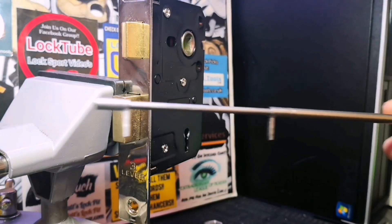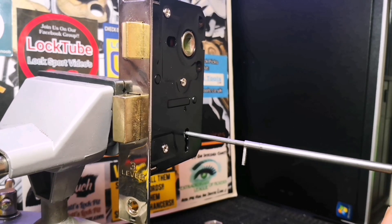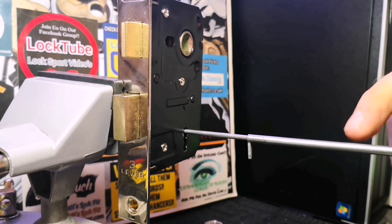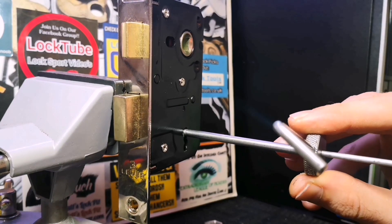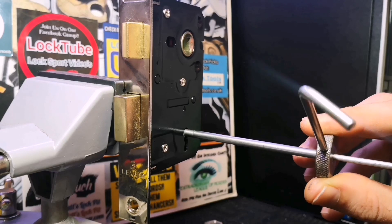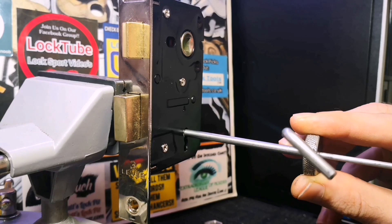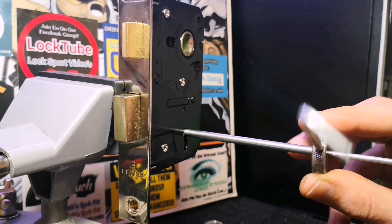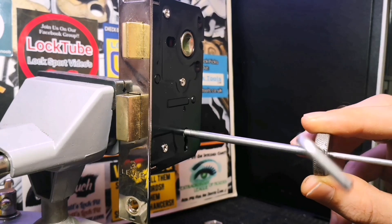First things first, we need to get the first tip in, get it in there, and apply some tension to the bolt itself. As you can see the bolt's being tensioned. Now we need to get the other part of the pick, slide it forward, get it through the keyway, and work our way through the levers giving them a little tap. Straight away I've had a nudge on three, two is springy, nothing on one. Up the tension — two set — and there we go, we've got two set, should just be one left. And there we go.